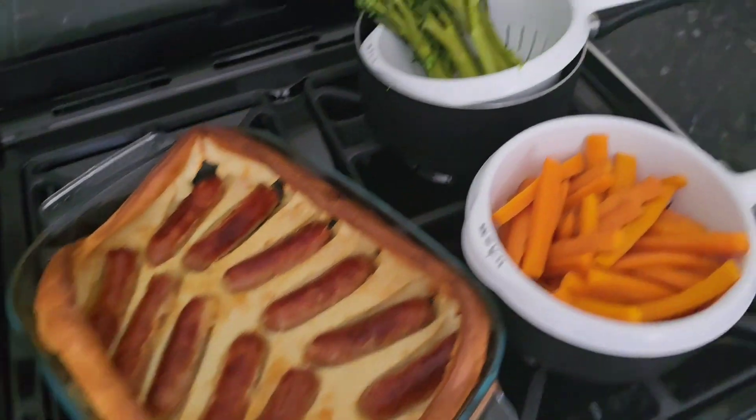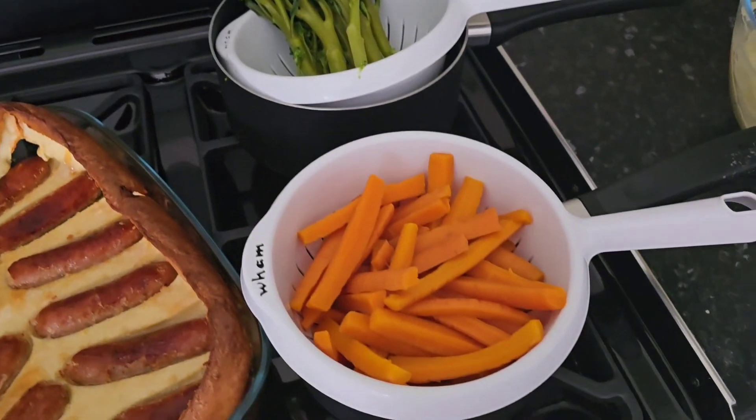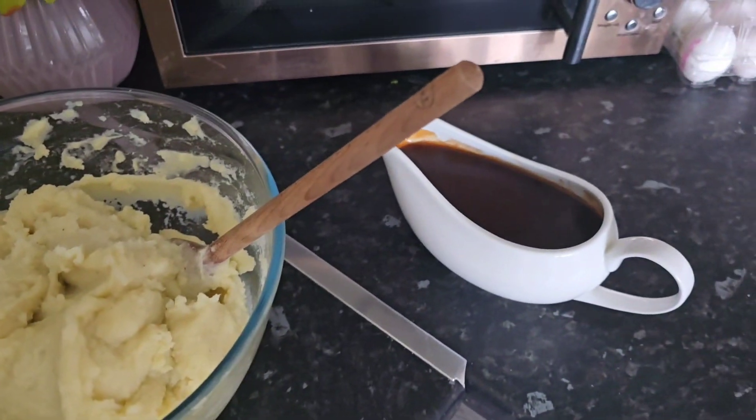Hello guys, dish up dinner with me tonight. We are having Toad in the Hole with Tender Stem Broccoli, Sweet Carrots, Creamy Mashed Potato and Gravy.